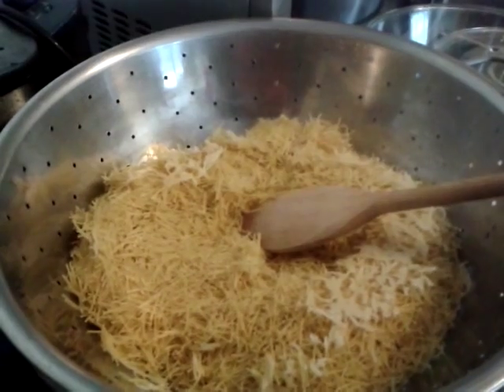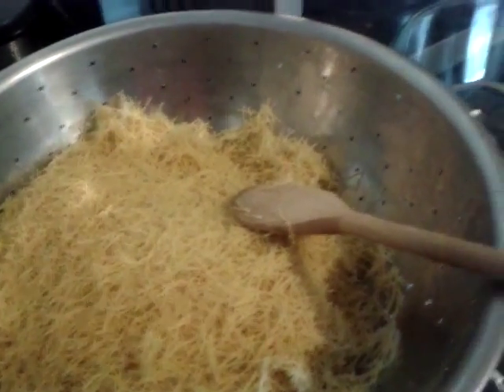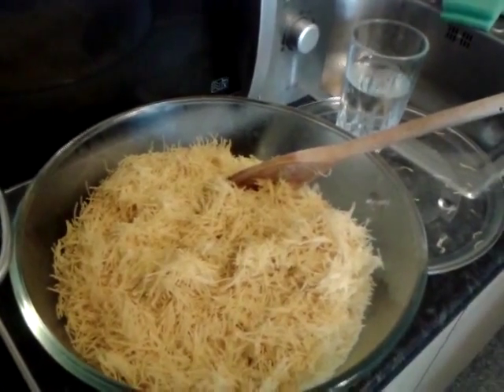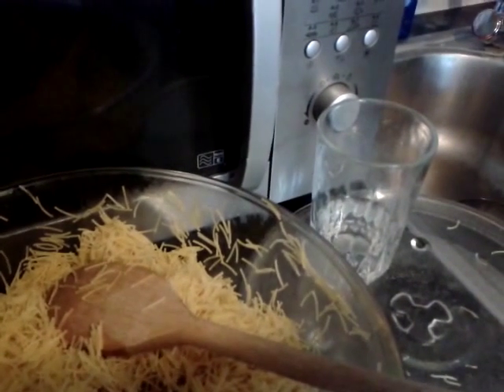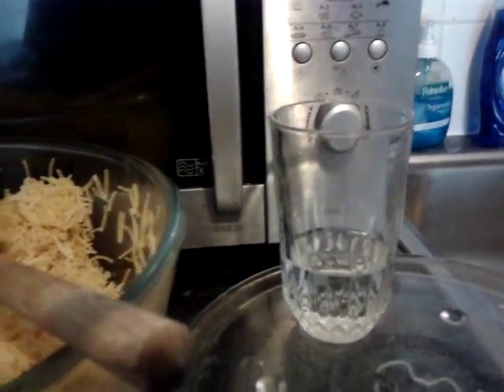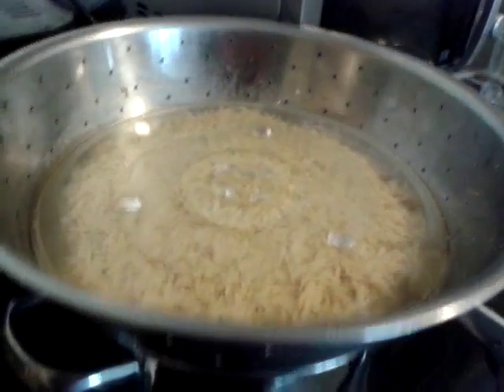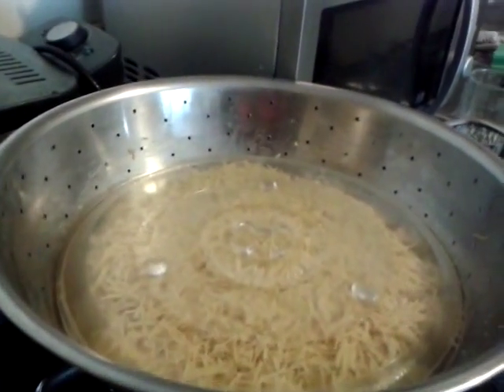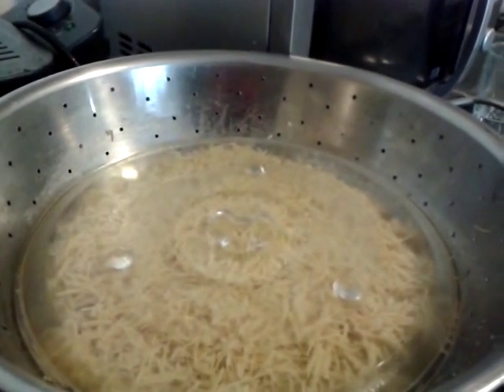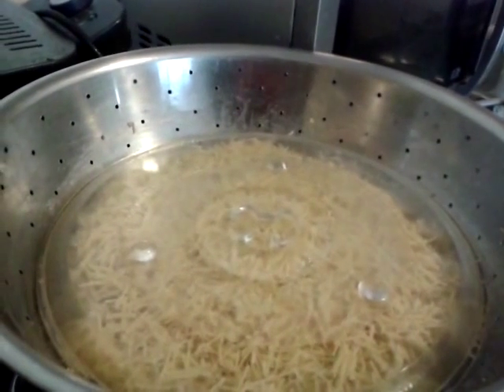Now cover this and steam for 20 minutes. In your glass of water, you just want to add some salt. Now you want to transfer this into a bowl so you can mix in some of the water from the glass. I'm going to add a third of that water and mix that. I have quite a bit of vermicelli, so I've actually added a lot more water — about two-thirds of the glass — and I'm just going to put it back into the colander. Check the water and make sure you have enough to keep the steam going to speed up the steaming process. Now just steam for 30 minutes this time.